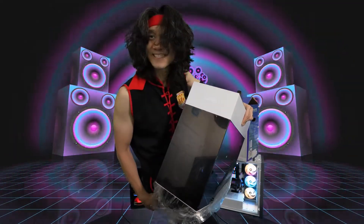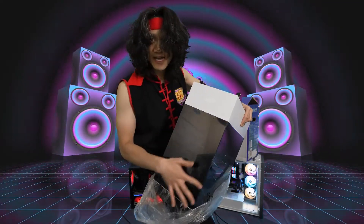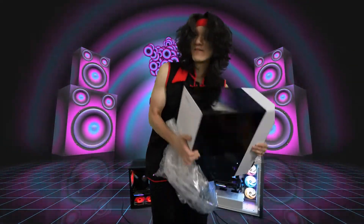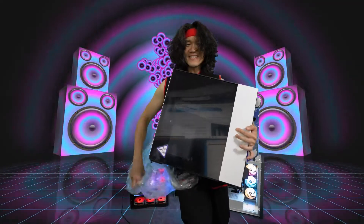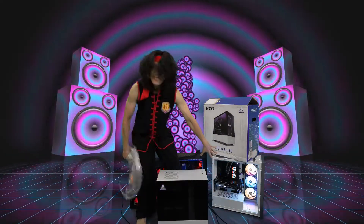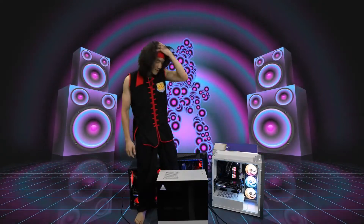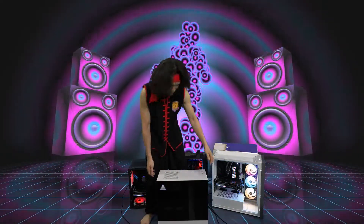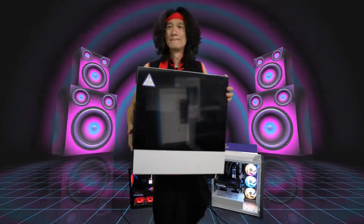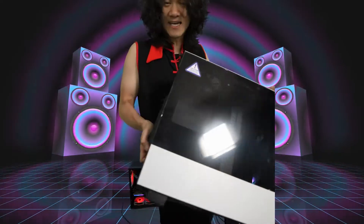The reveal of the NZXT case. Look at that nice tempered glass in the front. Let's lift this up and over to the back side. It's a good size. I like the size because it's more manageable than the 5000 from Corsair — comparing this to that, this is a very compact case. I like it. Let's get a close-up of the case.